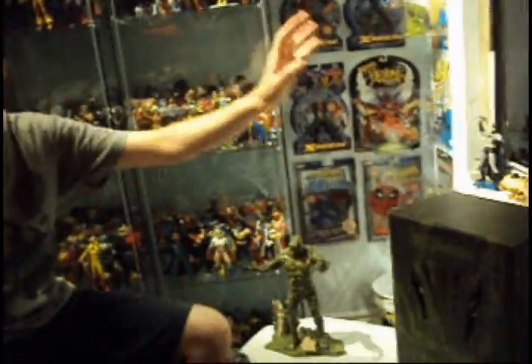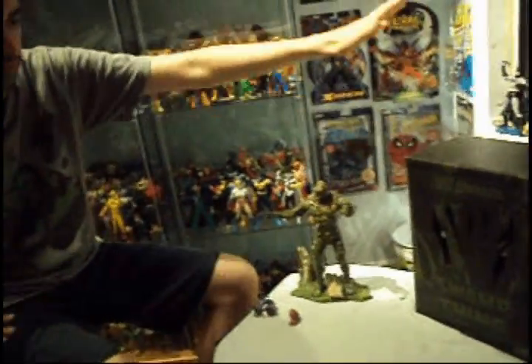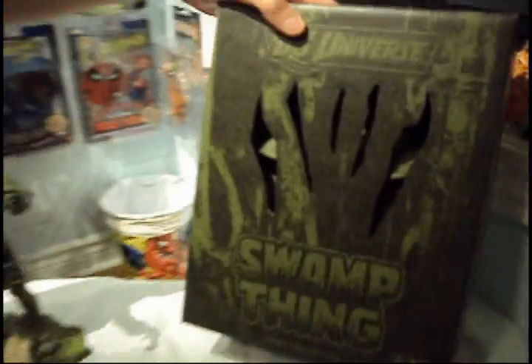The packaging is all recyclable — you can recycle all of it. I kept one sealed; never opened it. Still in there — Swamp Thing. You can see the eyes of the Swamp Thing through the opening. Gorgeous.